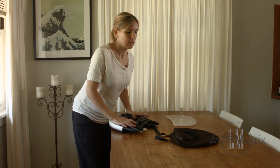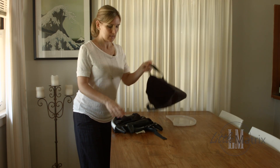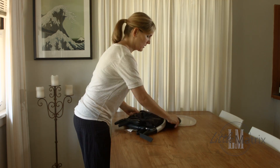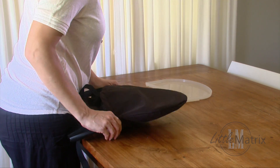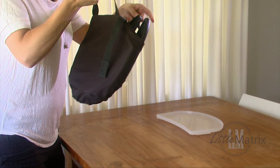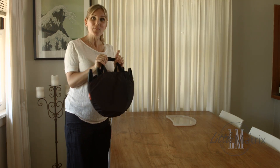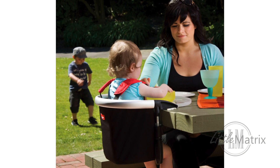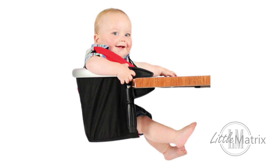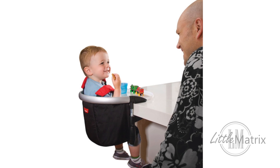You just need to flatten it and then it comes with a little carry bag. So there you go — now you can take it anywhere really. We used to take it to the restaurant with my husband, and I'd say it's probably one of the best purchases we've made.